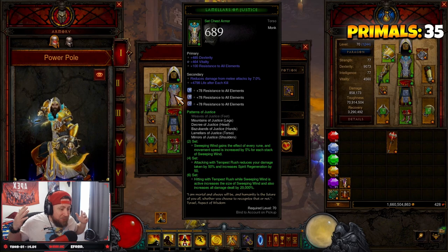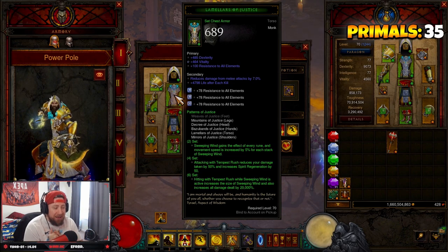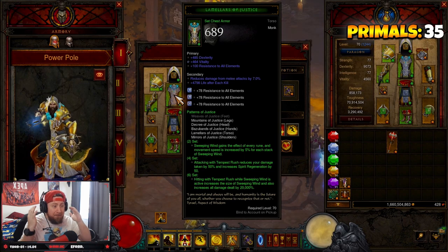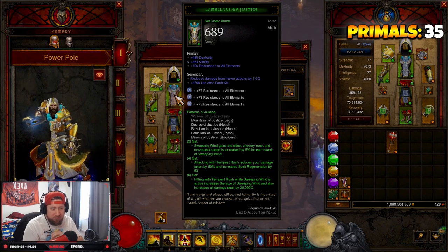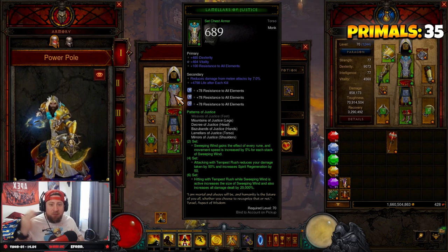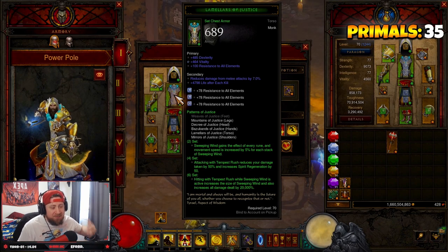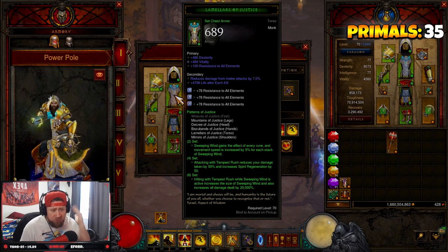We've made a lot of changes to this build from the last one we had for our spinny stick. To me this is a much faster build and it's still just as powerful, so get out there and crank GR90s, GR100s, GR105s — it just absolutely decimates. Let's go over everything you need and how to play the build.